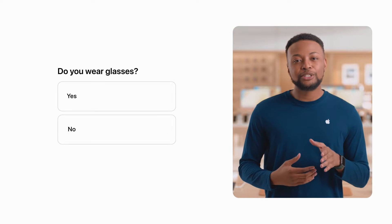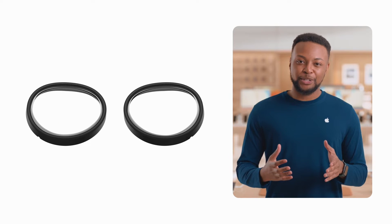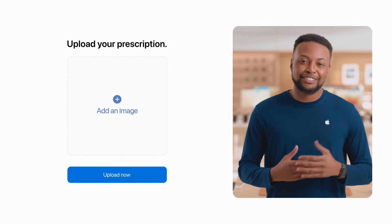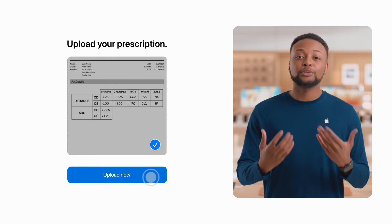Next, you'll answer a few questions about your vision to see if you'll need Zeiss optical inserts. These inserts provide the best experience for those who wear glasses and some contact lenses. If you need them, you'll also upload your prescription to Zeiss. You'll be prompted to do this after you check out, and the inserts will ship right to you.